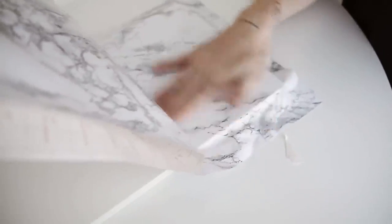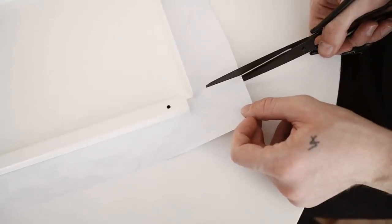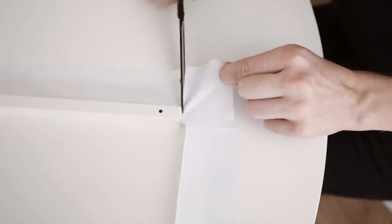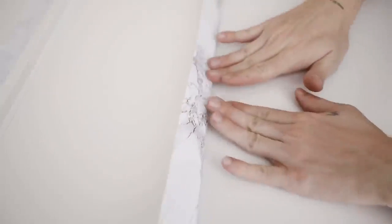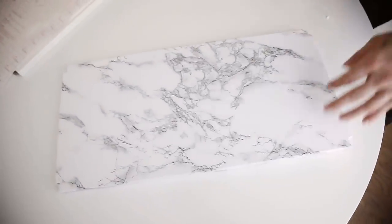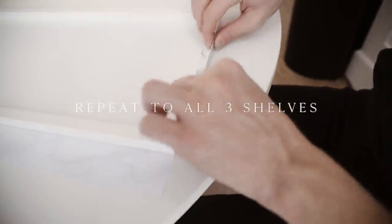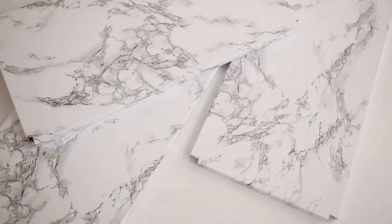I worked in small sections, pulling a little bit of the backing away and smoothing with my fingers. You can also use a credit card if needed, and feel free to poke tiny holes to push out any air bubbles. To wrap the corners, just cut out the actual corner piece, then flip it over and wrap it — push up that edge and wrap it all the way around to the underside, making sure everything is nice and smooth. Repeat the same steps on all three shelves. I'll also link some other contact papers I think would look really pretty with this.